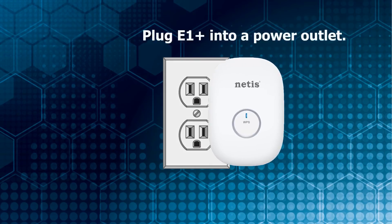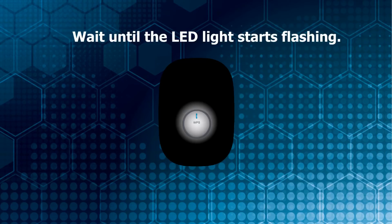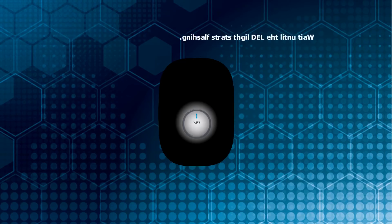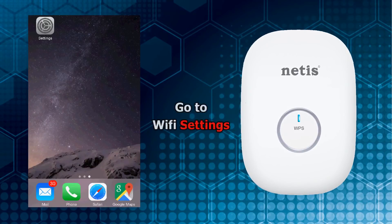Plug E1 Plus into a power outlet. Wait until the LED light indicator starts flashing. Take a mobile device such as a cell phone or a tablet.